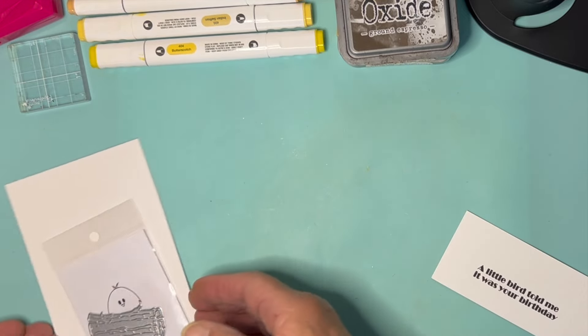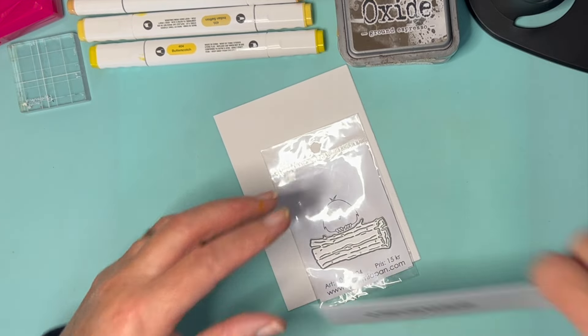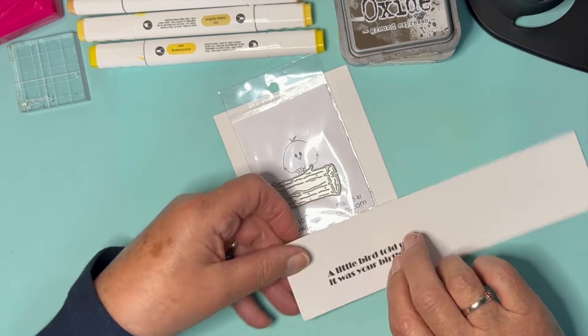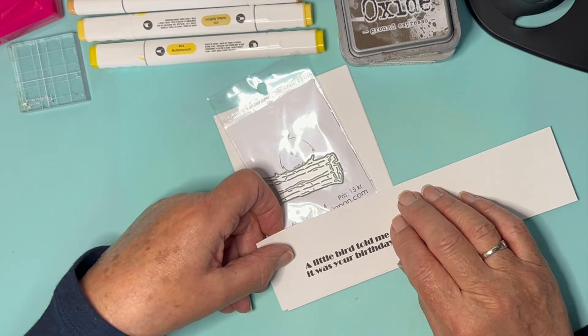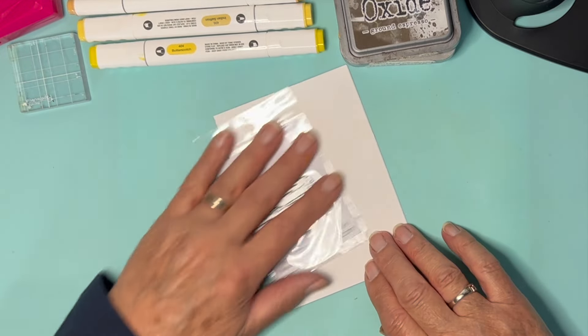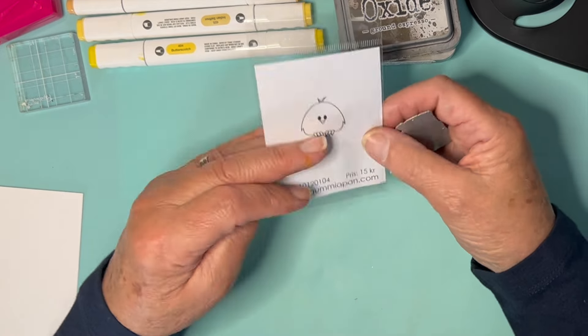Can you imagine him kind of like this? Sitting on a log with the little bird telling me it was your birthday at the top, or the other way up. Maybe that way up. So what I thought I would do is just have a bit of fun with the log, apart from anything else. I'm going to stamp this chap.